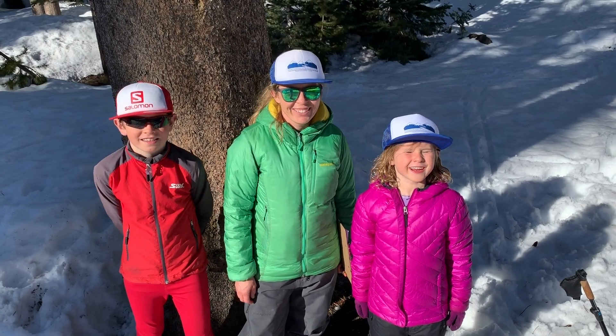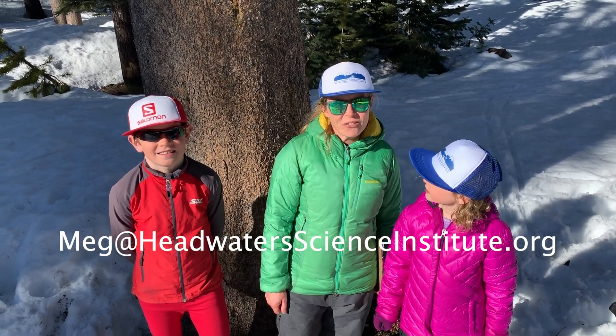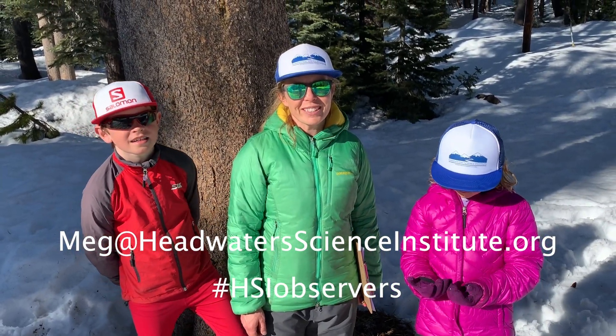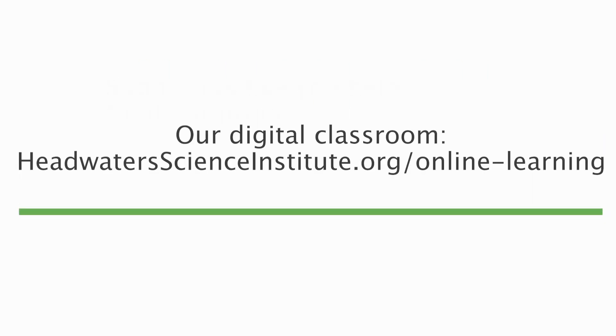Thank you for joining us today. I hope you go and measure some trees in your backyard. Please share what you find — your measurements and photos — with us by either emailing us or using the hashtag HSI observers.